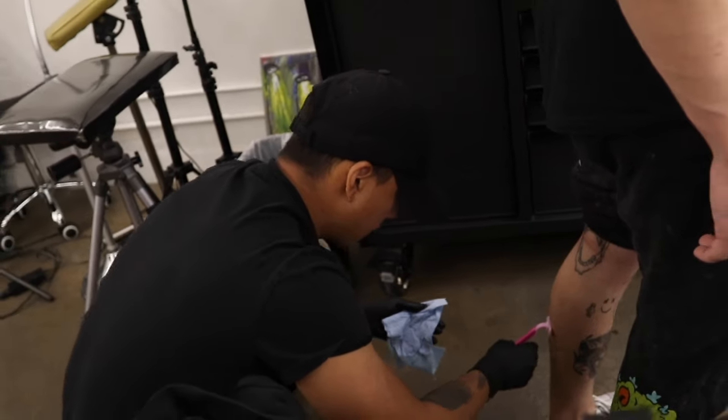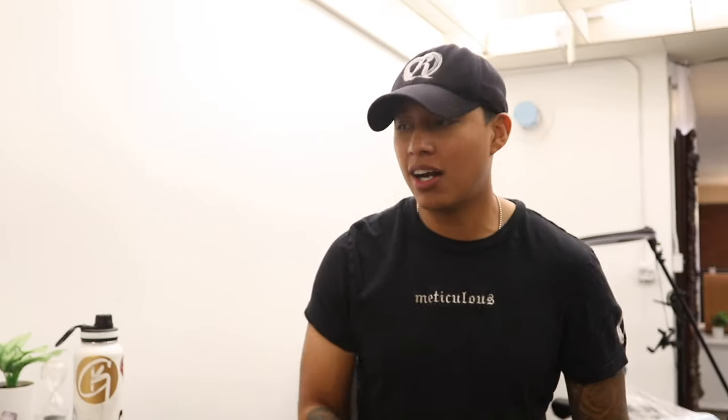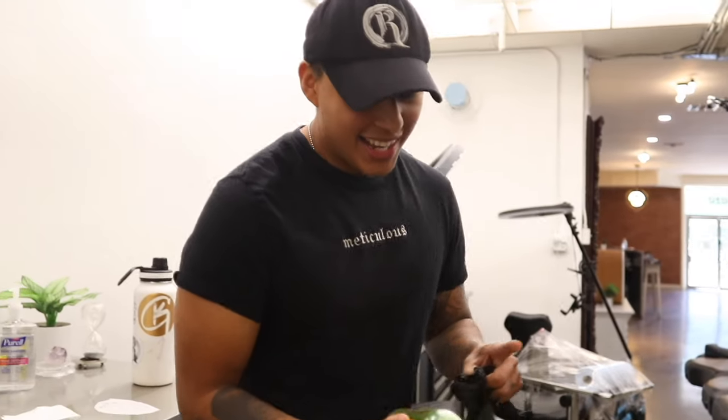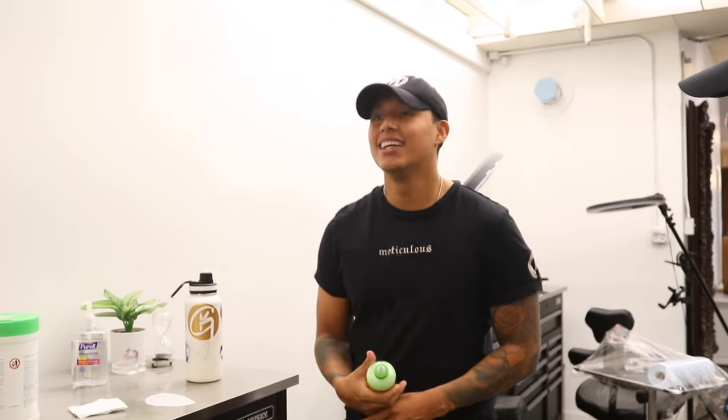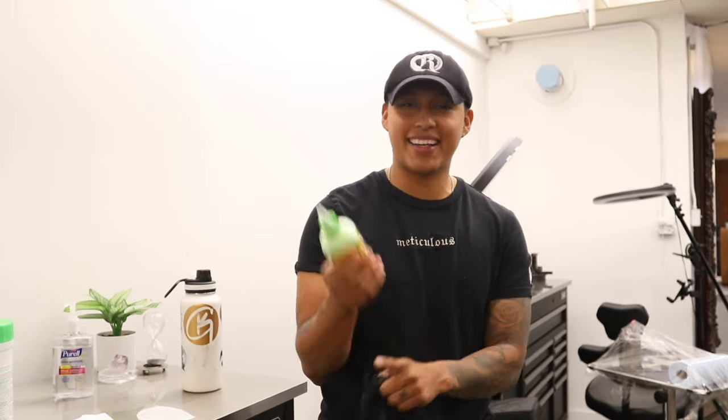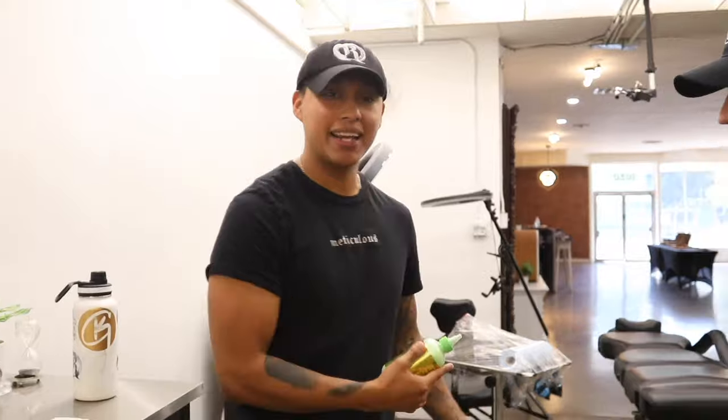Something really cool happened this week. I was using this product for the longest time and sadly the company disappeared. It's probably one of the best products I've used for putting on stencils. Suddenly this week I get this care package on my toolbox, I open it up and it's from the company. I immediately messaged them — apparently the company is back in business, so they're going to be making a whole bunch of 'Jesus Juices' again. I'm just super happy.